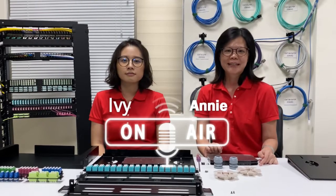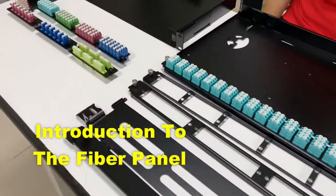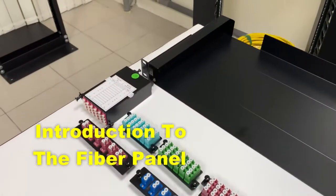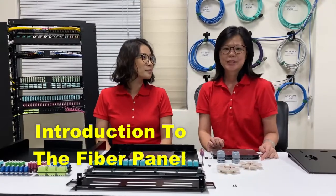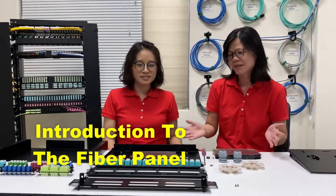Hi, this is Amy from Cross Connect. This is Ivy. Today we are going to introduce our changeable fiber panel. Ivy, can you help us to introduce our panel?